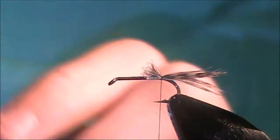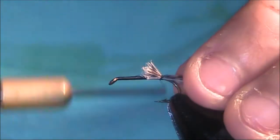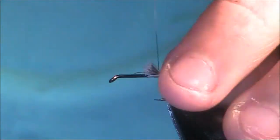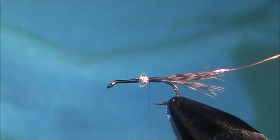You can go a lot sparser than that in the tail. I'm tying in the rib here, which is just a very fine copper wire. Just tie all that down.